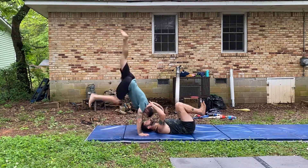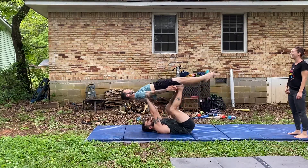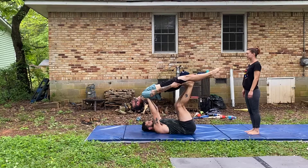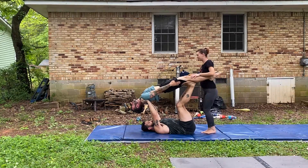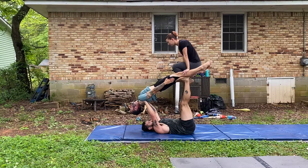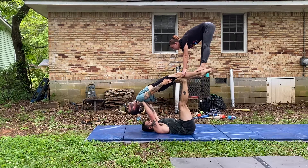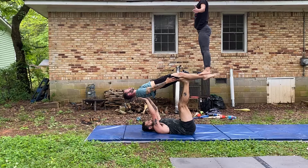Ready. Ready. Legs up a little bit? Yeah, I'm starting to get that. Fucking yeah! Ready. Ready. Ready. Ready? Yep. Push. Push. Push.